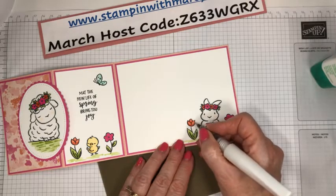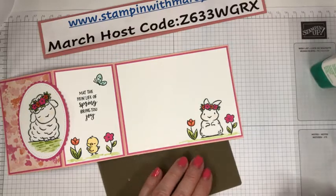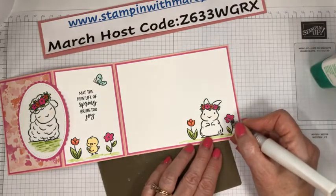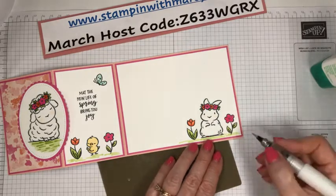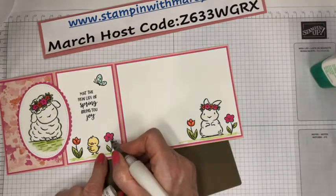It just takes a little patience. I have no patience for so many other things in my life, but in paper crafting, I have lots of patience. Let's just add that center there.